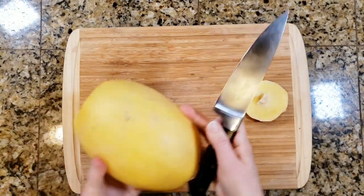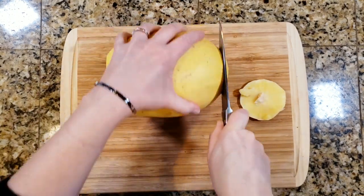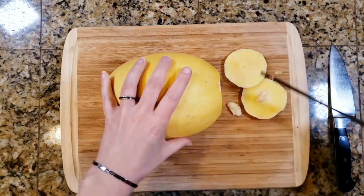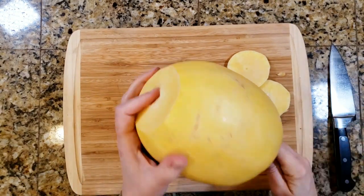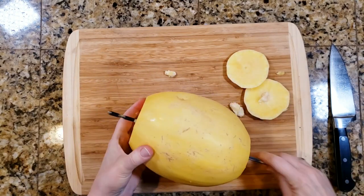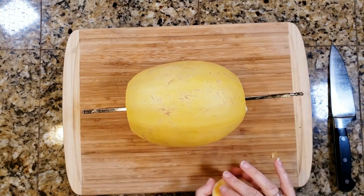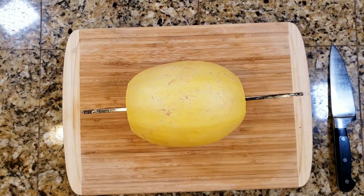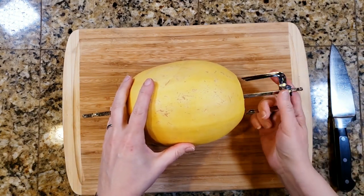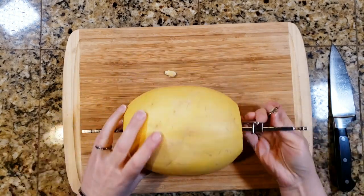So I'm going to cut off each end. My knife needs to be sharpened so it's a little bit difficult, but you don't need to cut off very much because it's really soft right underneath the rind. Then I'm putting the stake of the rotisserie right through the center — I'm not going to cut out the seeds inside or anything. I'm just going to put the stake right through the center, and then put the spikes on either end to hold it in place so that it will turn with the rotisserie.